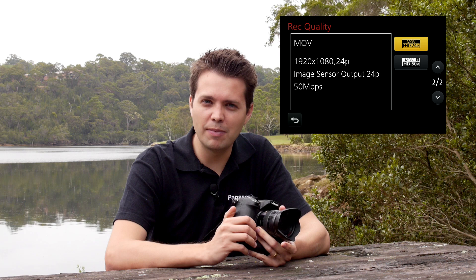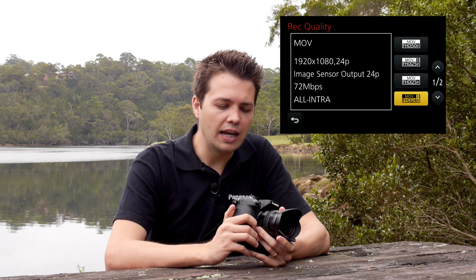For the Australian version of the GH3, those of you who like to shoot at 720p have the option of shooting in MOV format using 50 frames per second with the all intracodec at 72 megabits per second. If you'd like to shoot at 1920x1080, you've got a few choices. You can shoot at 24p using all intracodec at 72 megabits, or at 50 megabits using IPB. If you're shooting at 25 frames per second, you've also got the all intra 72 megabit option as well as the 50 megabit IPB option.